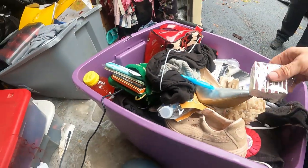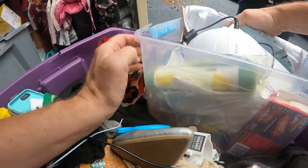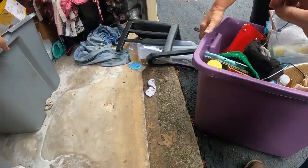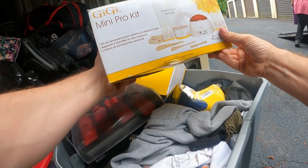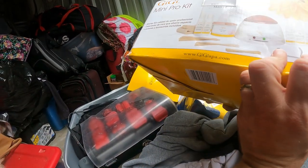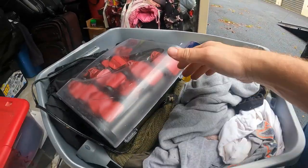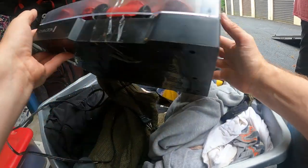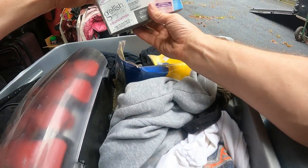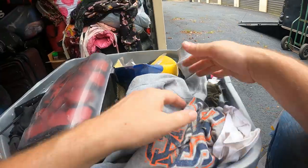Looks like a lot of towels and rags. GG Mini Pro Kit — this is a nail starter kit. Wax warmer, lotion, some kind of salon thing. Two of those and then the rest looks like a lot of clothes. We've got some Remington rollers — just kind of funky-looking Remington roller set. Gelish, some hair, and lots of clothing all down in there.